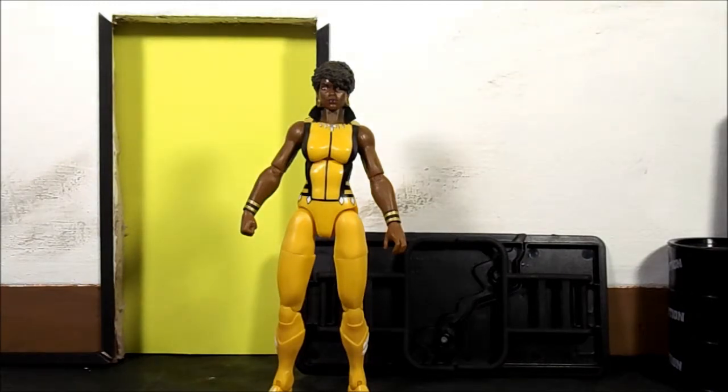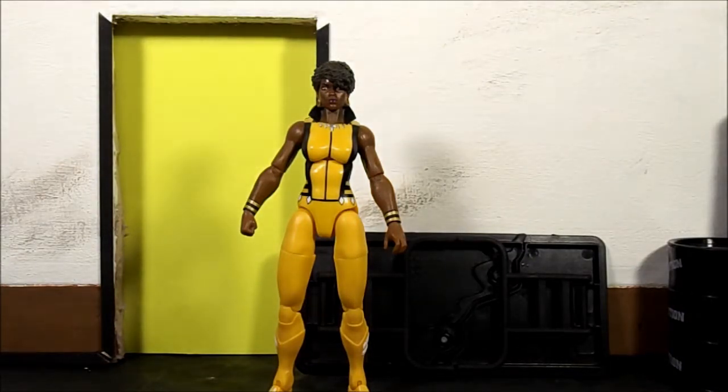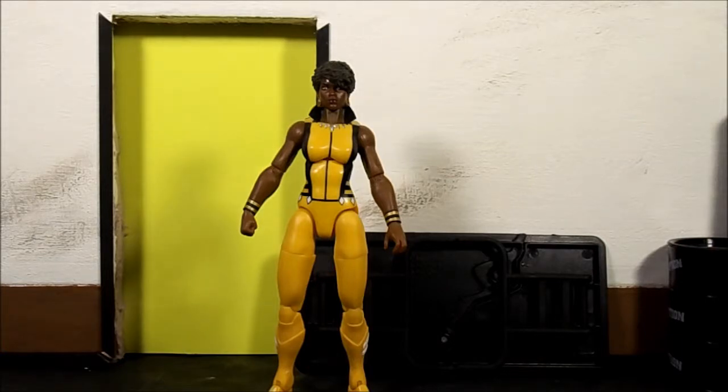That's why I'm kind of over Mattel. I just hope I can find the rest of the waves coming out. This has been my quick look at this figure — thanks for watching. Hit the like, subscribe, share, and all that. If you're looking for this figure, I suggest going online since it's an easier way to find her. Just my thoughts on it — thanks for watching, and until next time, don't support scalpers. Peace.